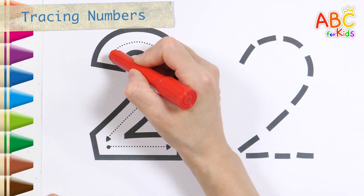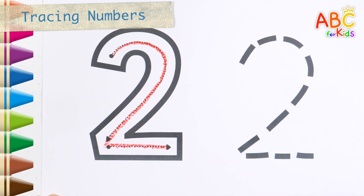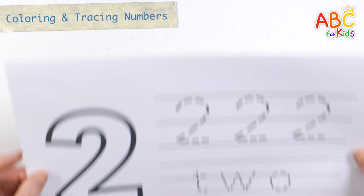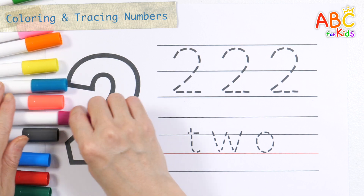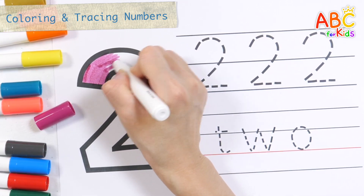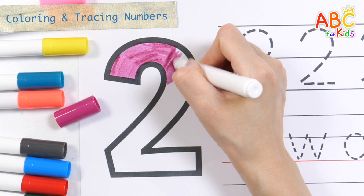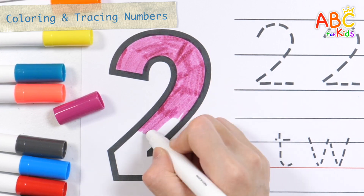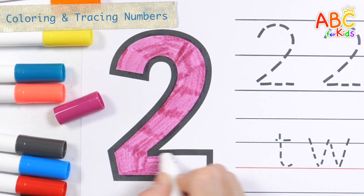Let's learn how to write numbers and write the number 2 one more time. 2, color the number, repeat it three times along the dotted line, and write the letter together. 2, color the number, repeat it three times along the dotted line.